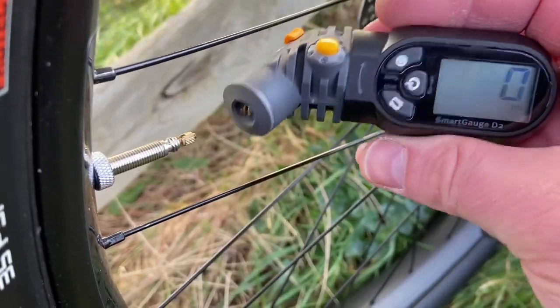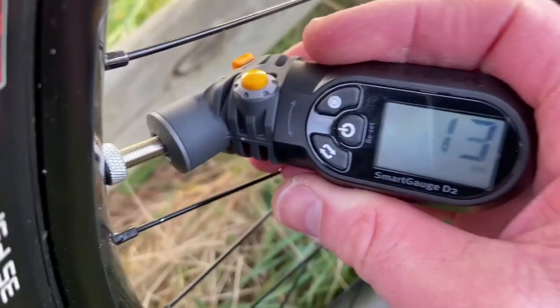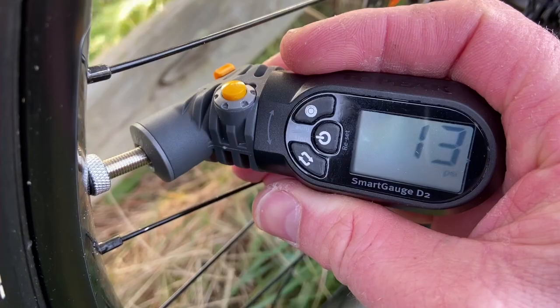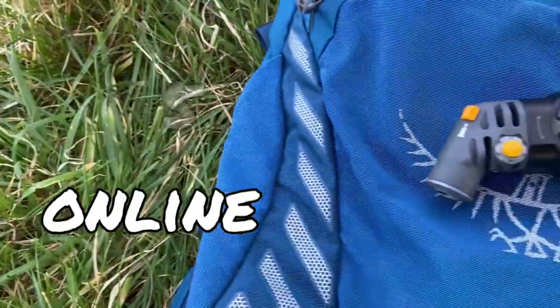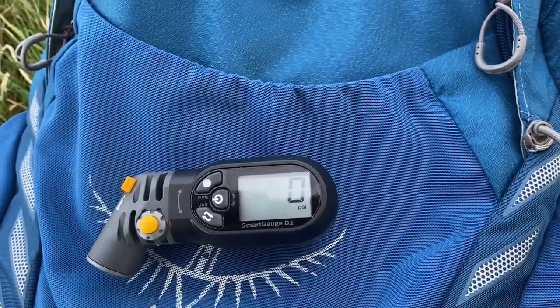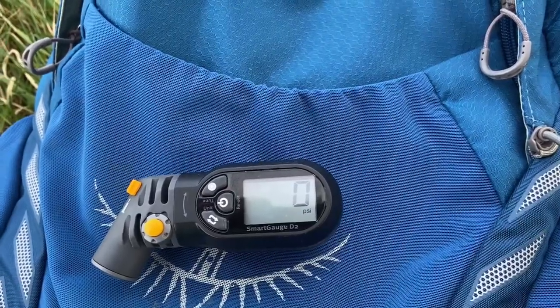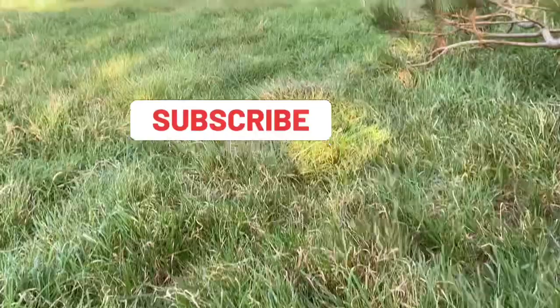So here it is in action — remember I said I run my tires at about 18 psi. I bought it from Amazon for 25 pounds, and it weighs in at 95 grams, so you're not even going to feel it in your backpack. It measures in psi and bar. I recommend this — it's a super little unit. This is your mountain bike rookie; until next time.